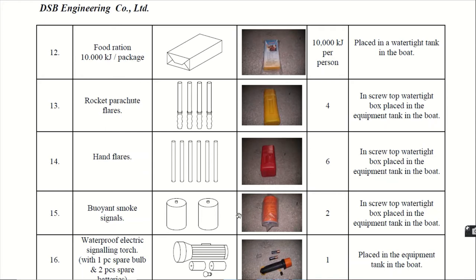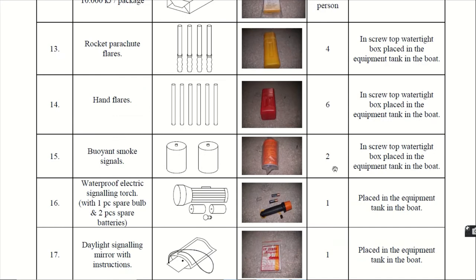Next, the buoyant smoke signals. They are 2 in number, again in the same place. Please do not get confused between the rocket parachute flares and hand flares quantities. The rocket parachute flares are 4 in number and the hand flares are 6 in number.